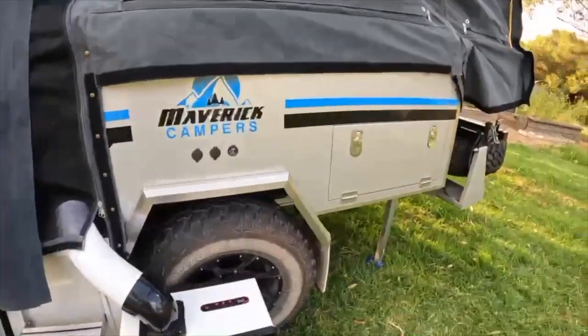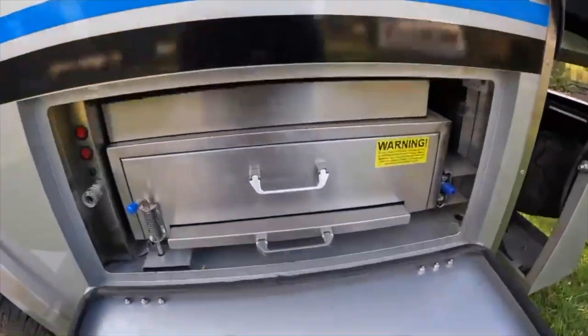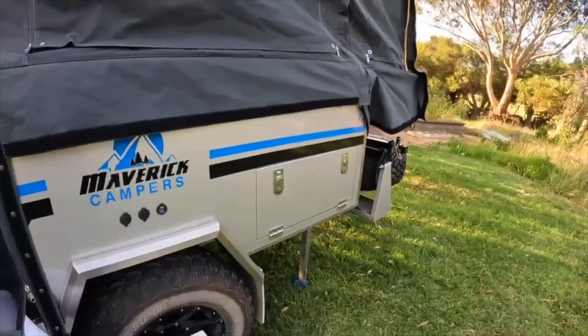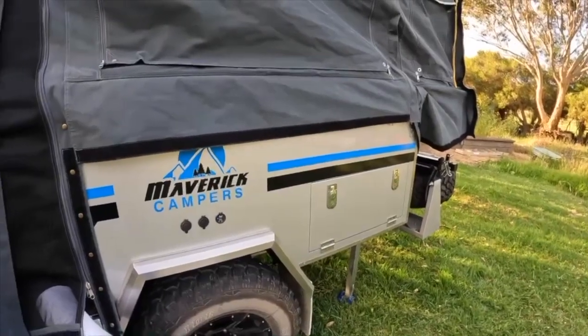This slide here is our kitchen, which we'll pull out later on — it basically comes out of there. It's got a really great stove. We've got the four-burner with the wind protector, and the dish rack we put on afterwards. This model didn't come with a dish rack.